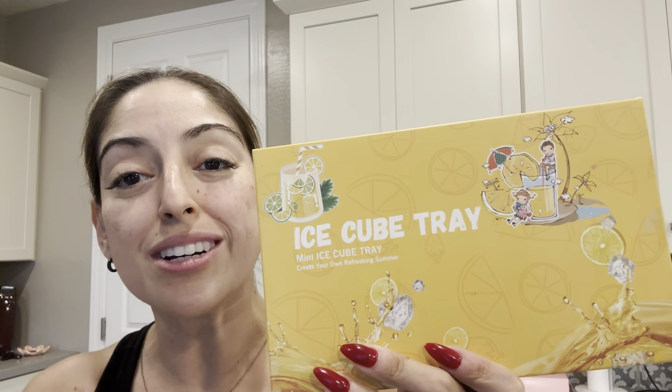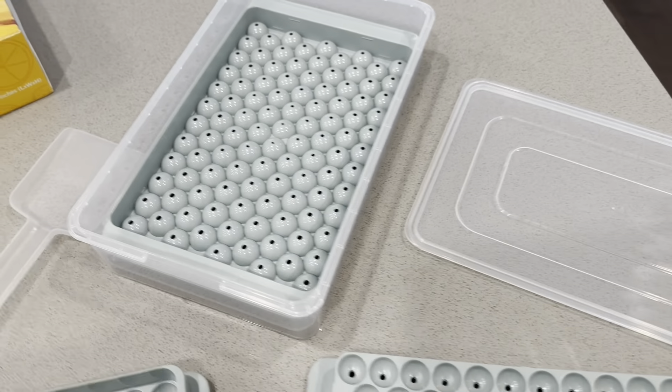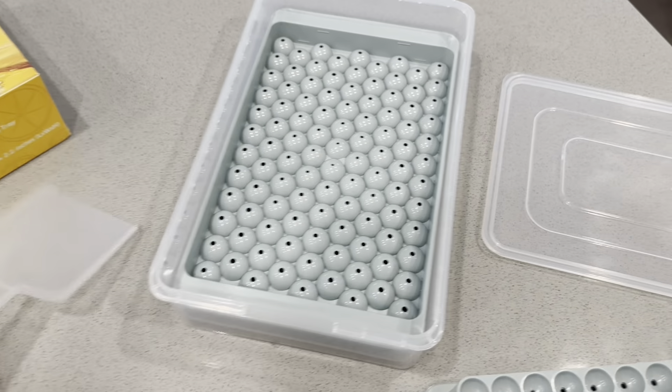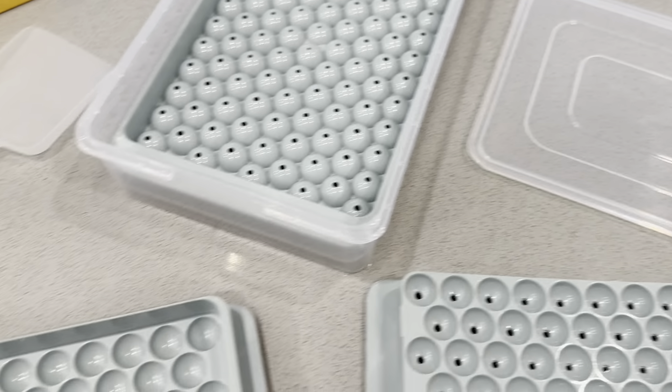So I found this one — it looked really good, so let's take it out of the package and take a look. Here it is out of the package and everything is just so cute. You get this little scooper, and the actual ice tray, and you can see there's a top and a bottom on this.